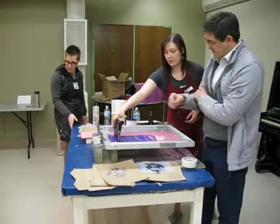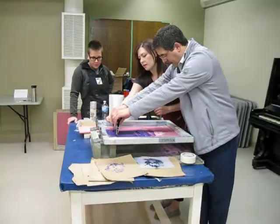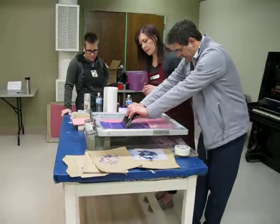Alright, so squeegee goes up here at the top of your image. You can use two hands, and not too hard — you just need to angle a little bit. There we go, yep. Perfect.